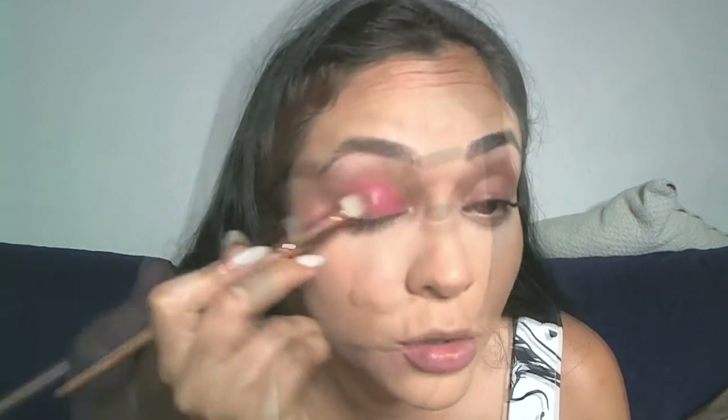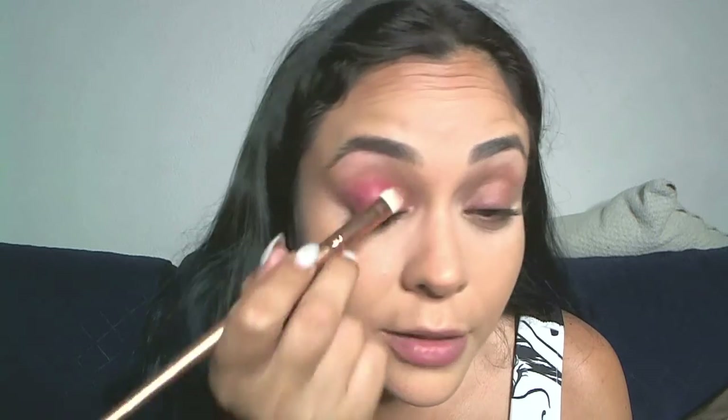With a flat smudging brush I'm just going to extend the lipstick color up to my crease and extend it a little bit here. I want a really pigmented color, which is why I'm using a lipstick as a base — it also helps the colors I put on top last even longer. This look is really, really easy to do and it's fun.